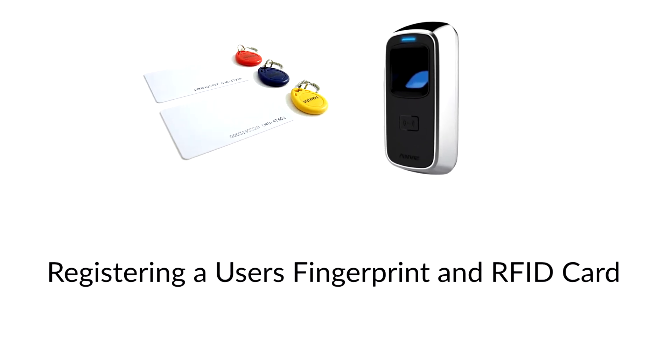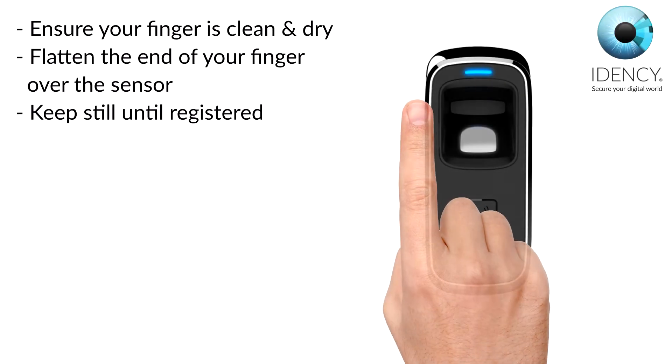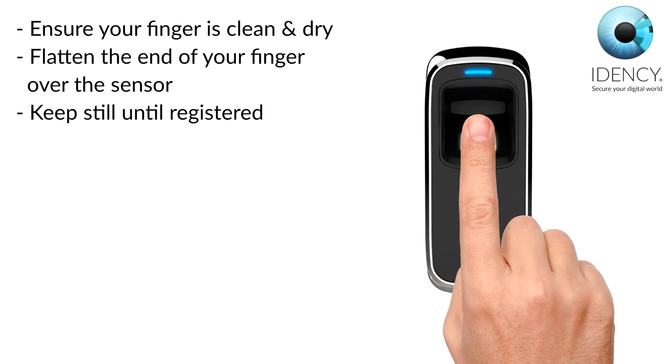Registering a user's fingerprint and RFID card. Before registering a fingerprint, please ensure that your fingers are clean and dry. You are trying to cover the whole of the sensor with the fingerprint, so make sure they don't press it like a button — lay the finger flat.